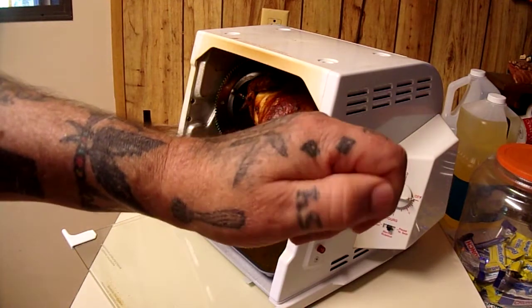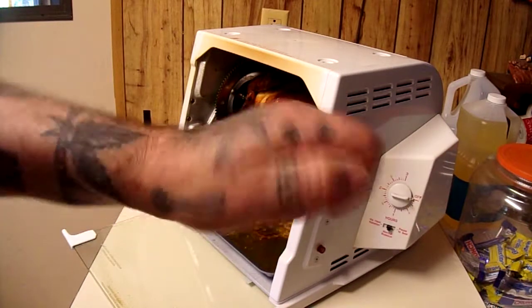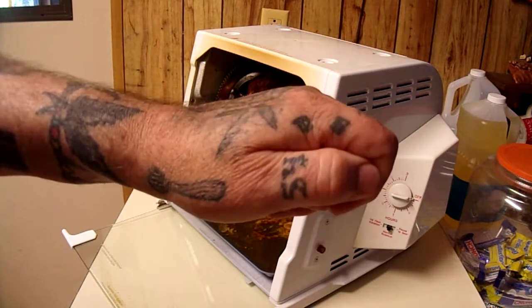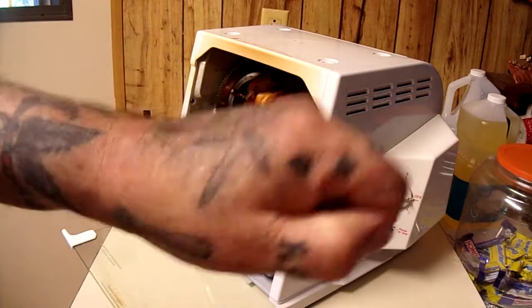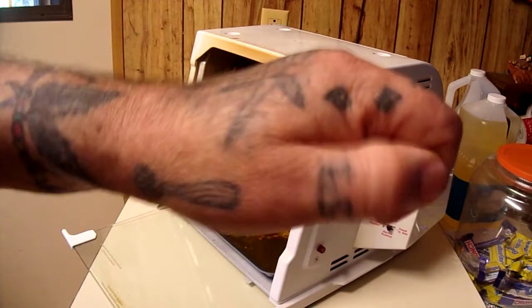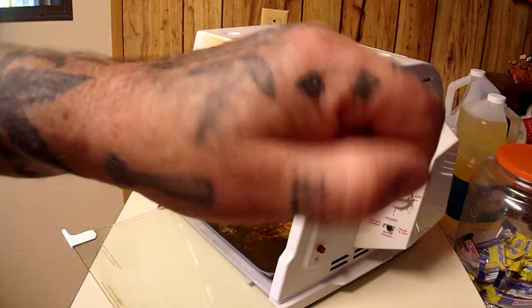So the timing worked out to roughly an hour and 45 minutes total. The unit says an hour and a half; we gave it two hours to be safe. As you can see, it did a great job — $15 well spent. If you can find one for fifteen bucks, pick it up. I give it a seven out of ten — could have been a little cleaner when we got it from the thrift store, but it cleaned up nice and works great.